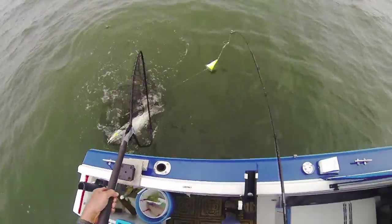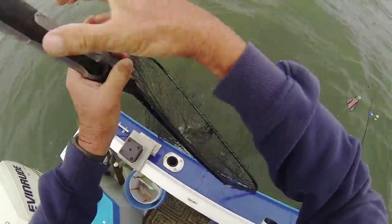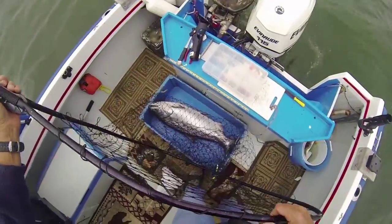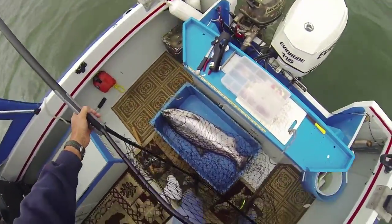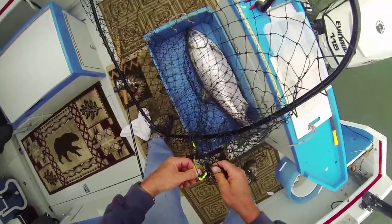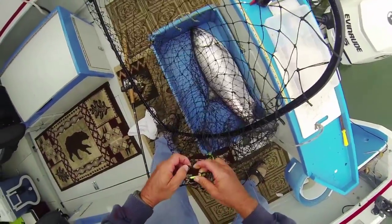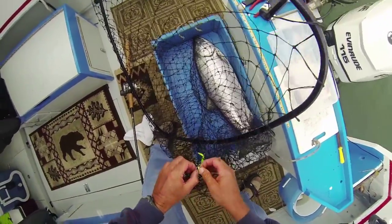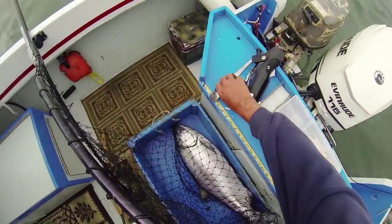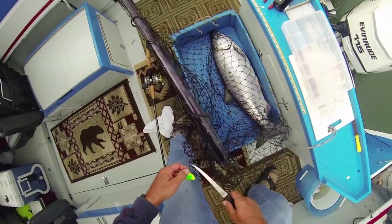There we go, baby! Oh yeah! Look at this doggy — it's one of the nicest ones we got this year. Look at that doggy! Woo, baby! I haven't reeled in many fish this year just because I've had so many really fun people joining me on the boat.